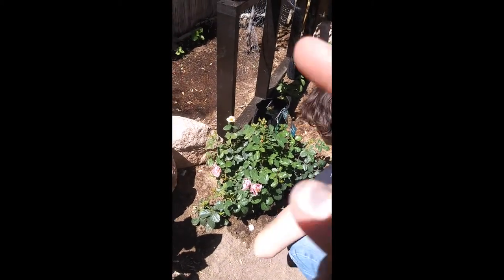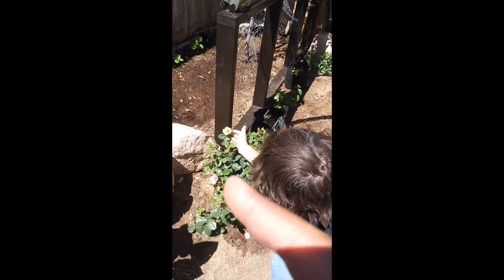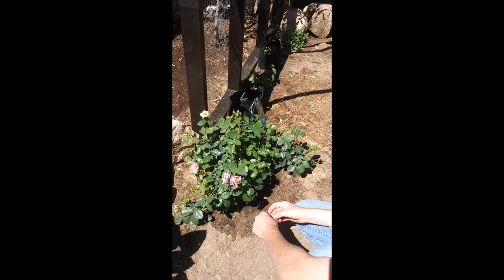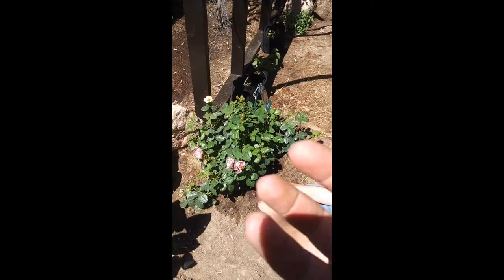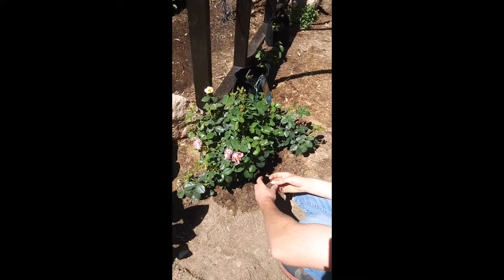When to harvest — like that peach blossom yellowish one in the back, that would be harvested around 10 or 11 o'clock when the dew has dried up on it. Because if you harvest it with that dew, it'll mold the rose and so you can't use it in the tea. Because then you'll be drinking mold.